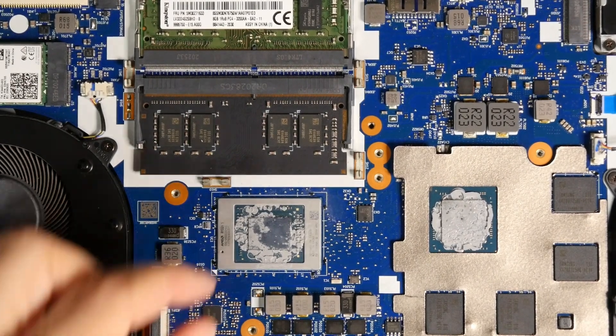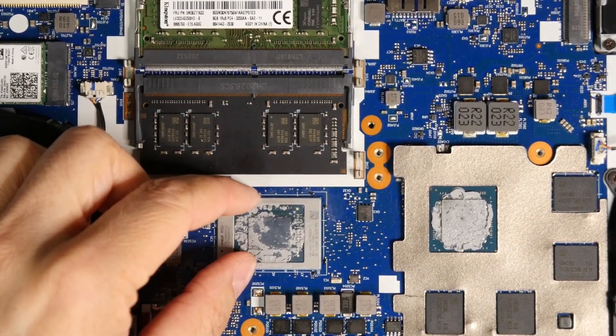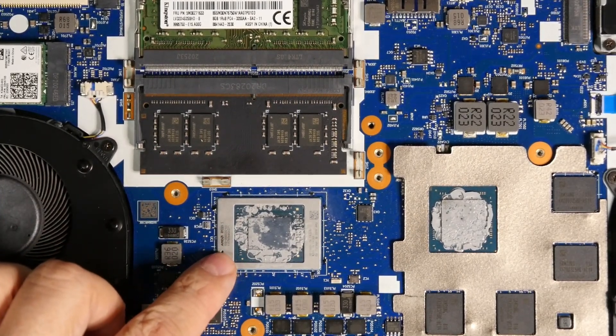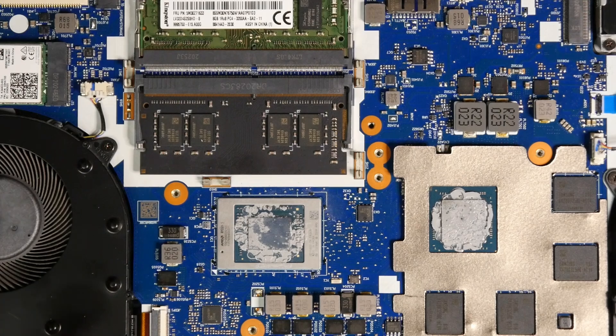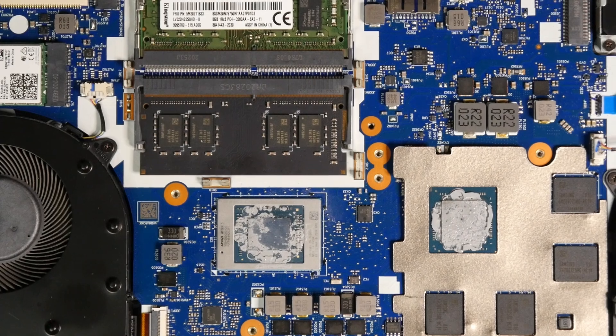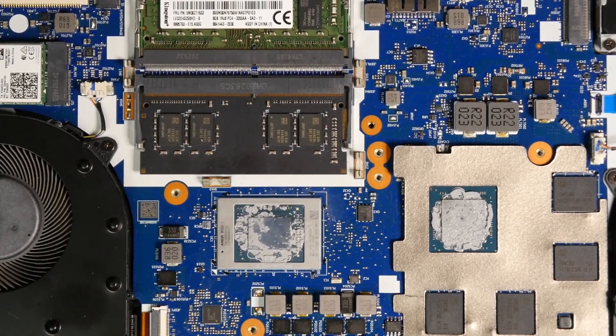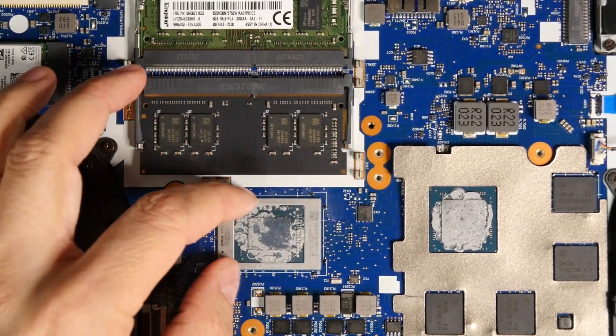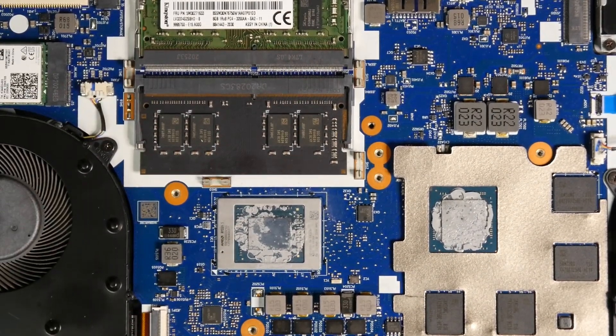The problem with that glue is that even if you melt the solder balls under the chip, the glue is still holding the chip in place. You have to use a spudger or something and just rip it off, because the glue gets softer at high temperature but the CPU is not moving. You have to put something underneath and rip it off, hoping you don't damage the board or the pads under the CPU.